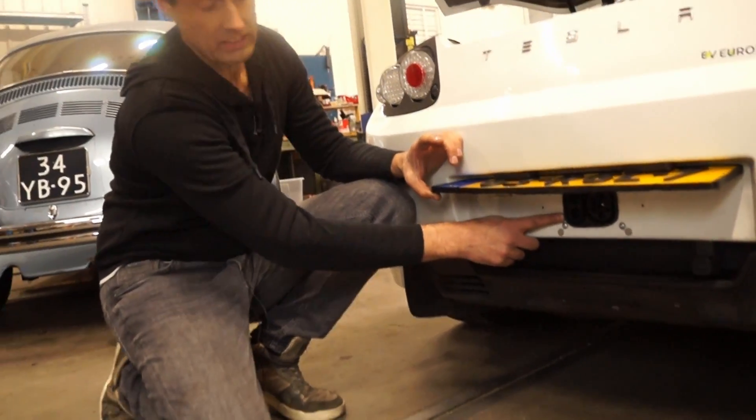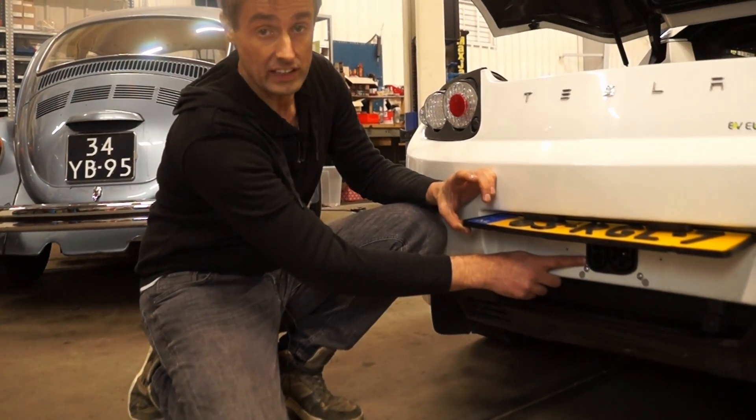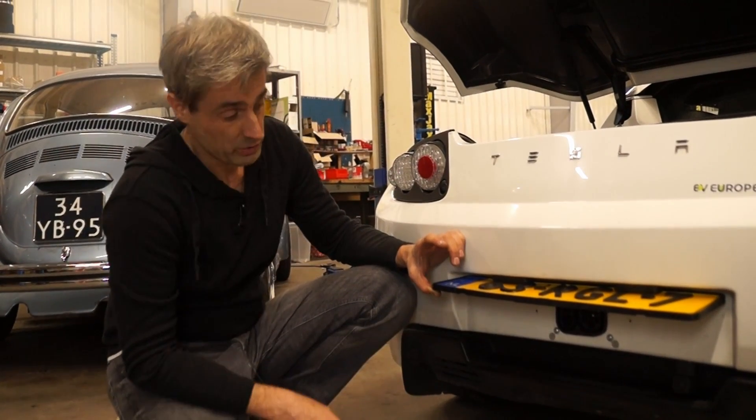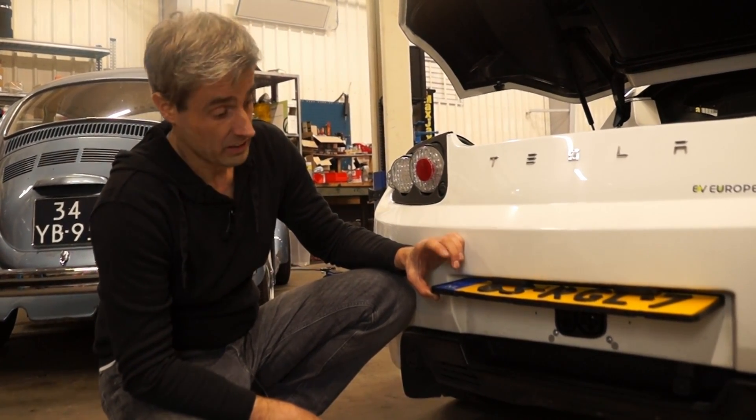We've also installed CCS DC charging. We're still doing some development on it and doing the testing. So far we did 43 kilowatts of DC charging, which is already a nice improvement for the Roadster and makes it a really nice daily car.